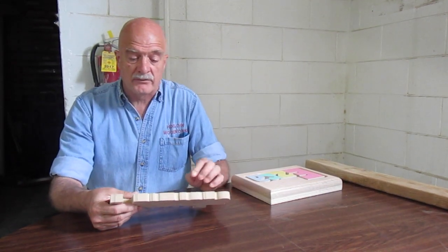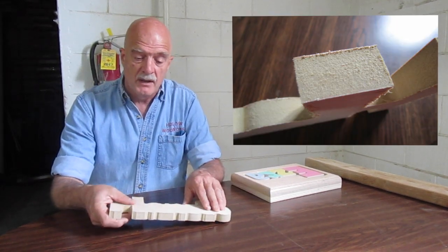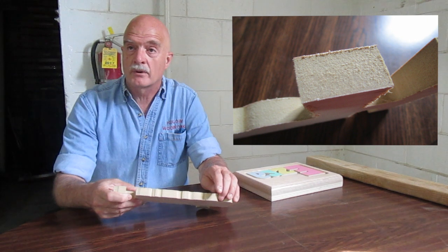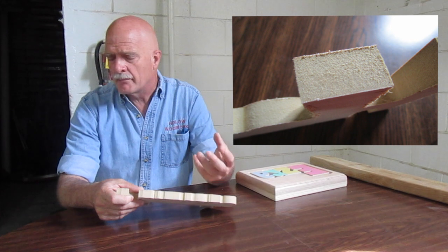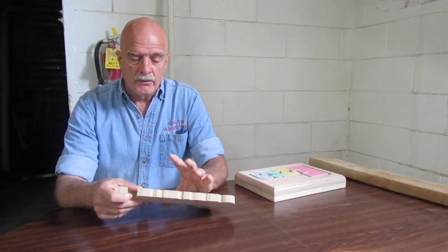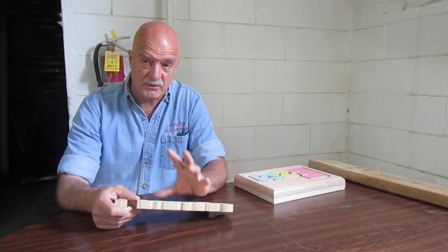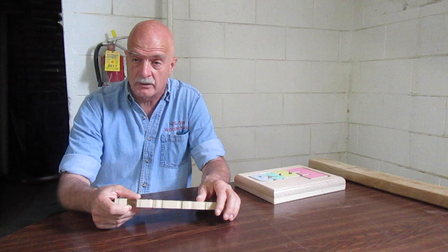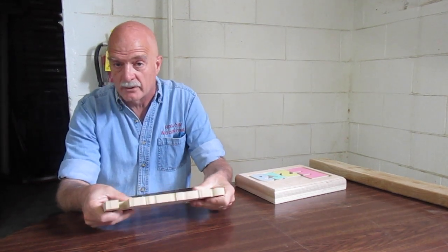Other competitors also use a product they call birch, which means it has a layer of birch wood on the top, but in the middle it's not real wood. It's MDF, which stands for Medium Density Fiber Board — basically a mixture of sawdust and glue put together under high heat. Now, this is a product, but it's cheap. It can also break really easily because there's no grain in there to hold it together.